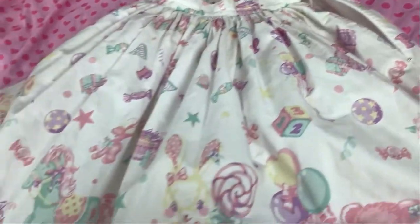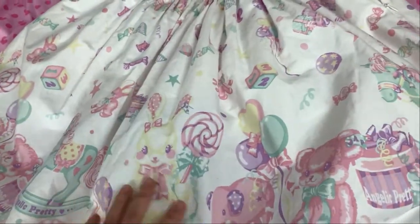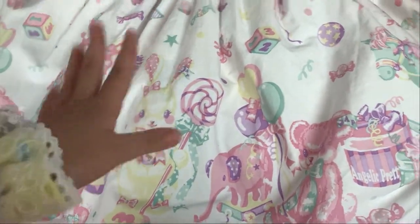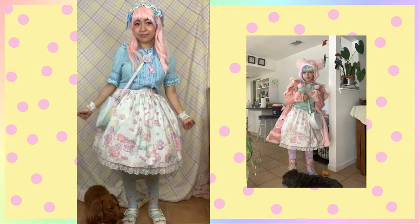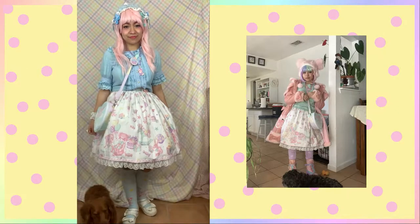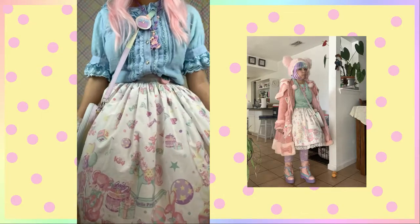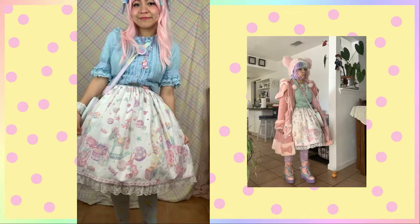That's basically it. This skirt isn't super complicated, but I just love the pastels and the art style of this specific print. I just love how it looks together. Here's a coordinate of me wearing this skirt as well as a picture of when I wore it more casually when it was freezing cold in Texas. That's all I have for you guys today. Thank you so much for watching, and I'll see you guys next time. Bye bye!